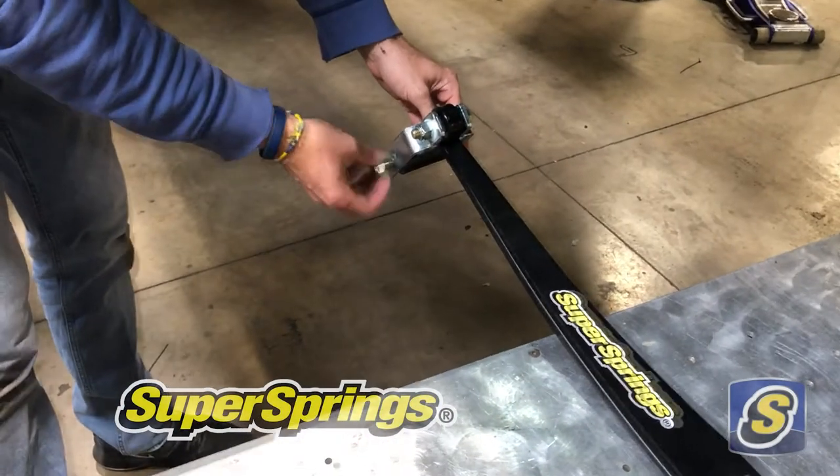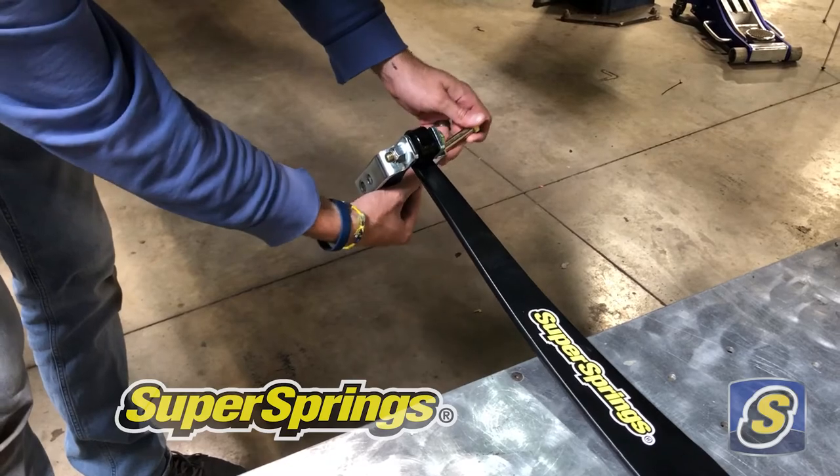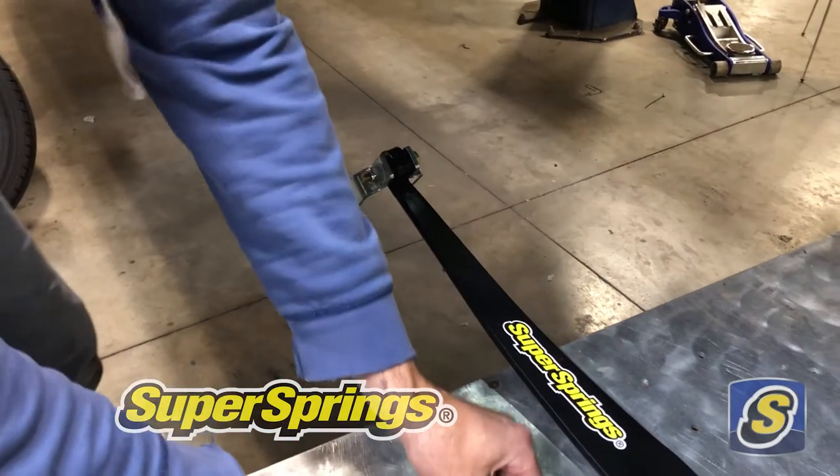Next, we're going to remove the bolt and roller assembly from the shackle on the Super Springs and position it up on top of the leaf springs for installation.